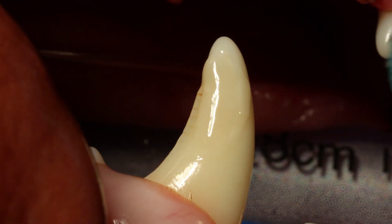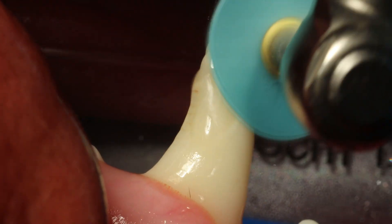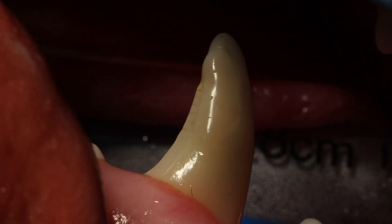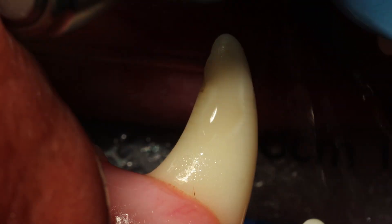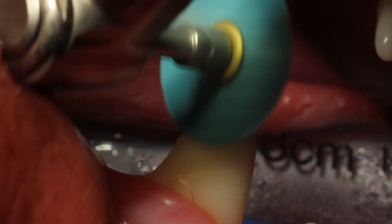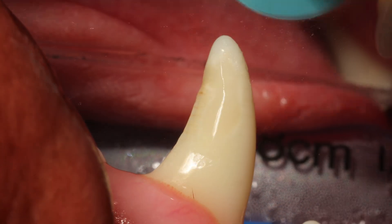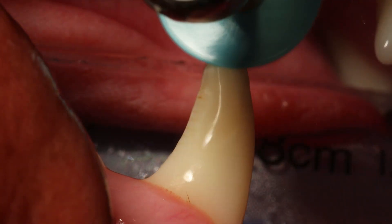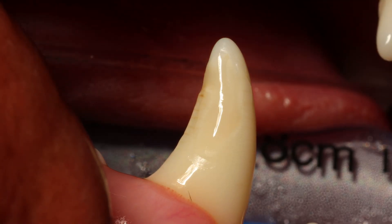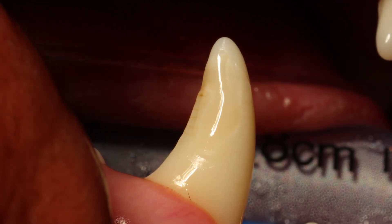The next part is you have to smooth. I intentionally put too much composite on — I don't try to align with the tooth surface when I apply it. I put too much on and then sand it down with sanding discs. I like the discs on canine teeth because they adapt to the surface pretty well and are very effective at reducing any edges.